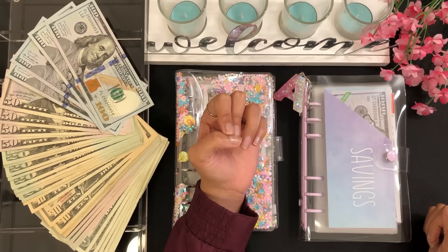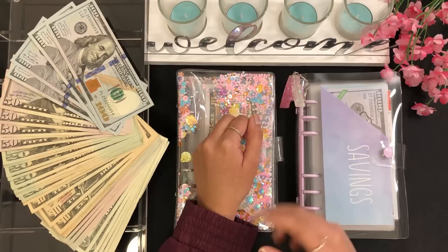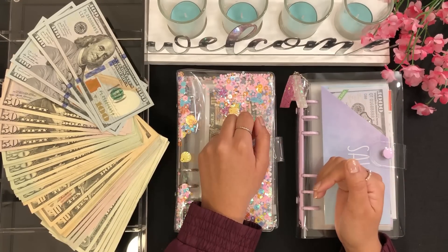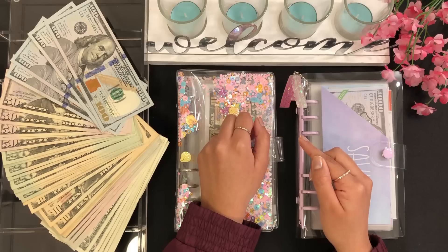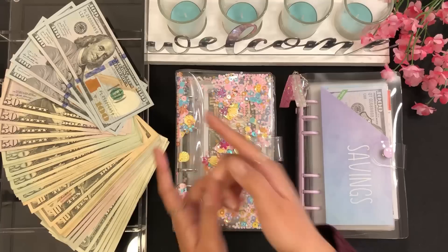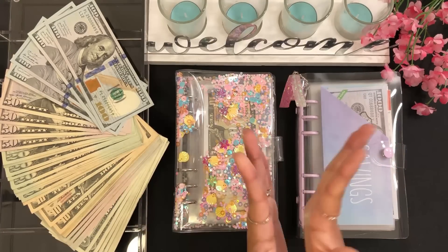I did have to buy a ring light because mine broke, so I had to buy another one. After that, I stayed with $1,007, and that's the money we have here for me to cash stuff. I'm very excited, so let's go ahead and get started. I have my binders here — I was taking a thumbnail — so let's just put this to the side.